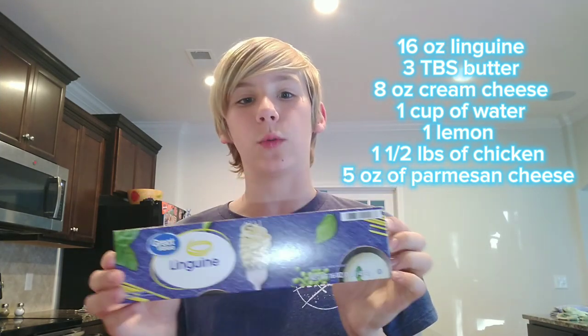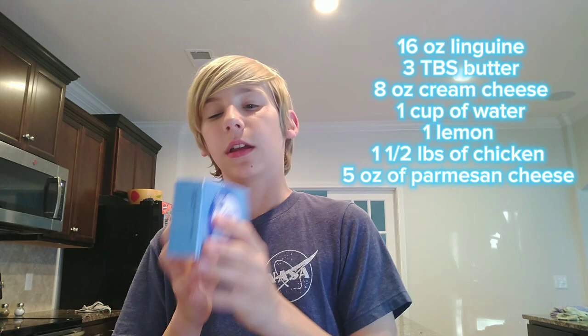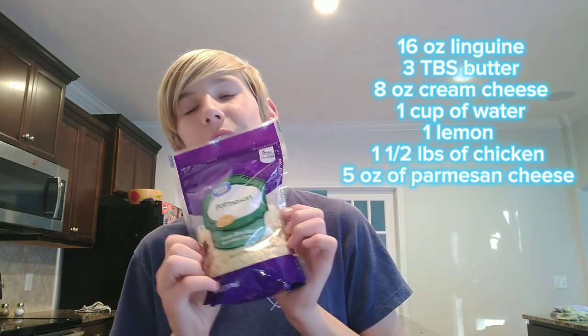16 ounces of linguine, 6 tablespoons of butter, or 3 tablespoons for the single recipe, then 8 ounces of cream cheese, and 5 ounces of Parmesan cheese.